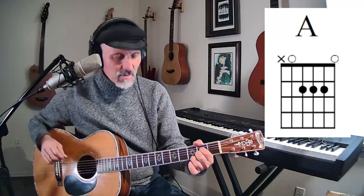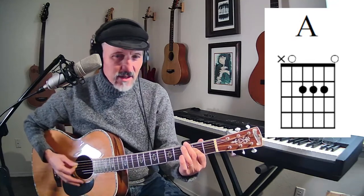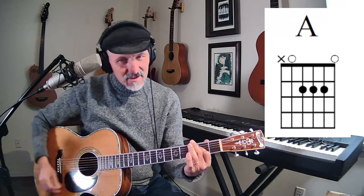This is called root position because the A is in the bottom. I've got the A, E, A, and the C sharp there, and then there's the E on top.